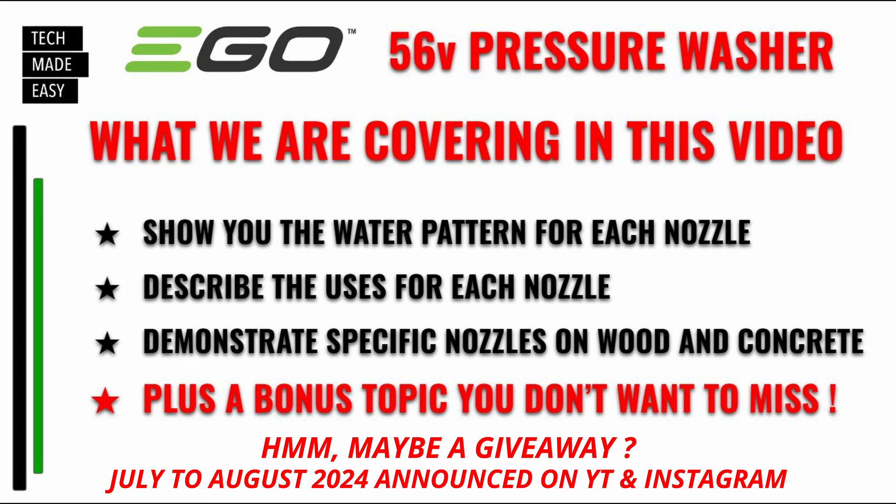It might be a giveaway, but I guess you have to watch the whole video. Let's go ahead and get this started.